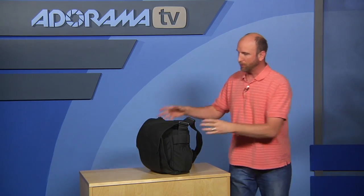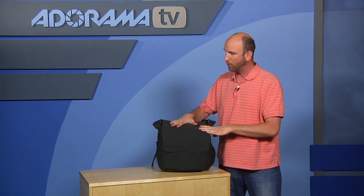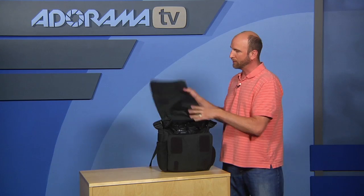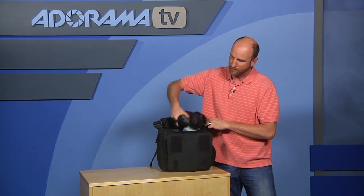Let's talk about capacity. Lowepro says this can hold pro gear, and I wanted to see if it could hold my standard loadout when I'm out shooting on location doing environmental and street photography.